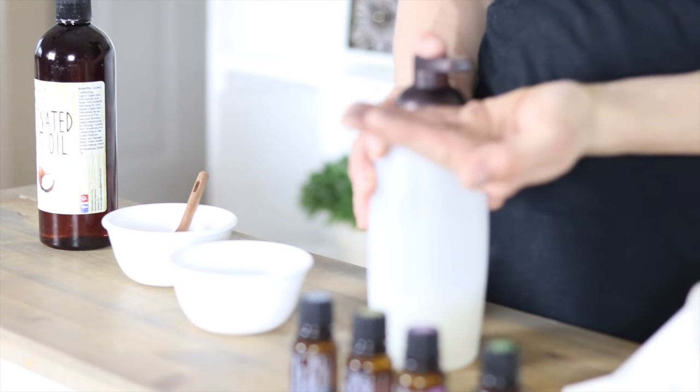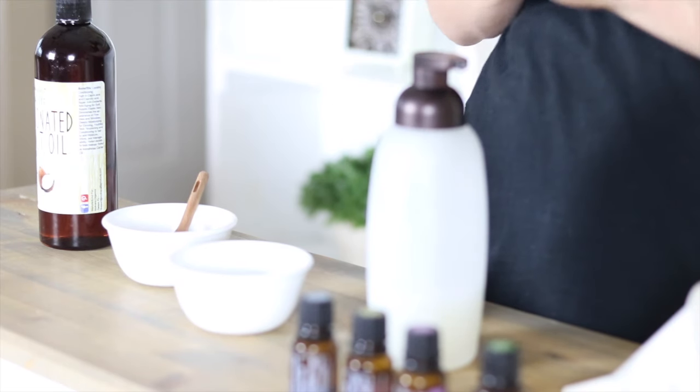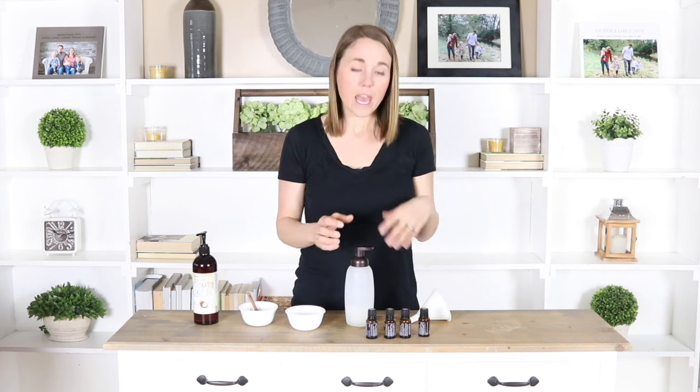When you go to use your shampoo, you're just going to get your hair all wet like you normally do, then put about a quarter-size amount of shampoo into your hair and really massage it into the hair and into your scalp. You're going to see this is going to be a lot thinner than your traditional shampoo, but it still really does suds up and lather really nicely and it really helps keep your hair clean and healthy.